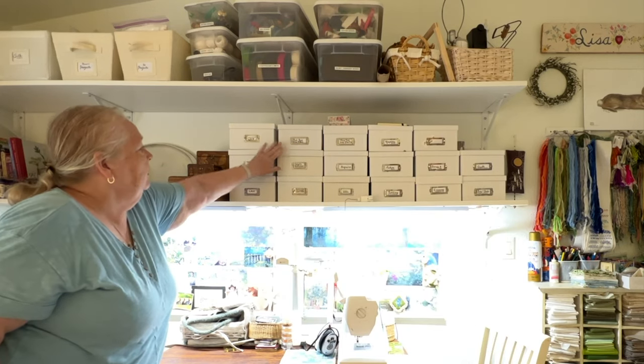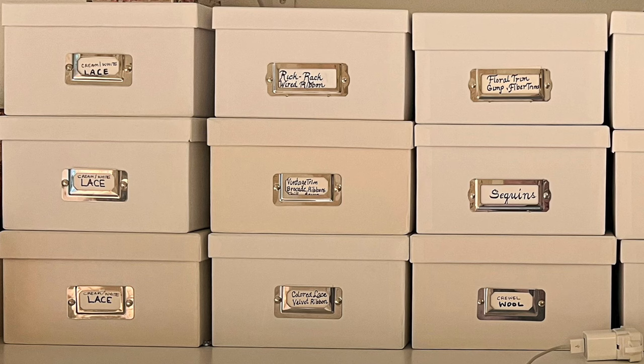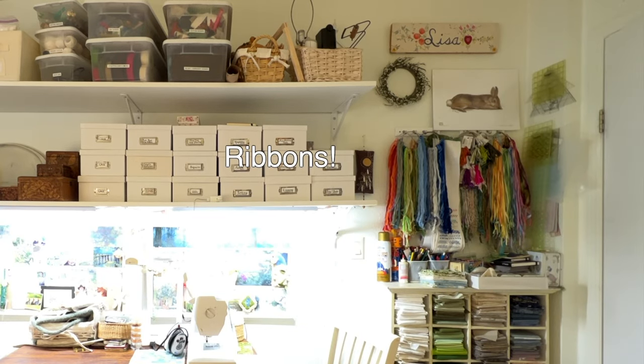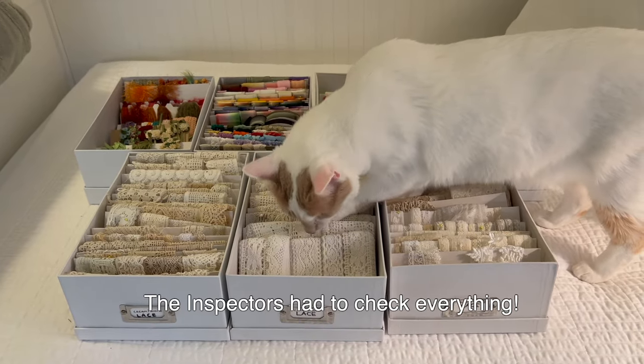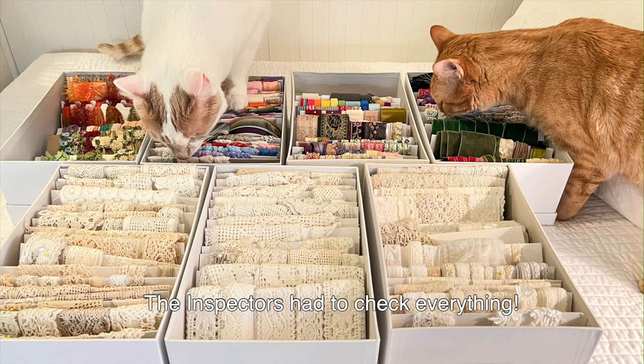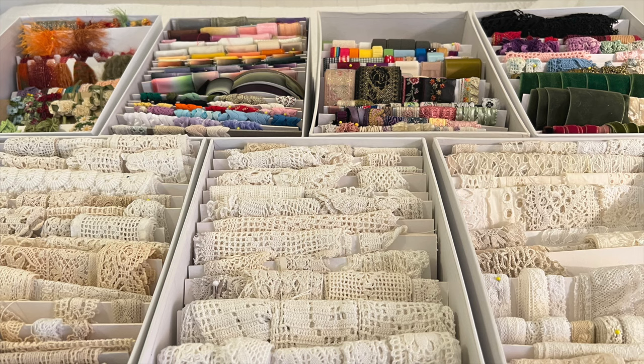So there you have my ribbon and trim storage. All my white boxes, all labeled. My white and cream lace is here, I've got rickrack, wired ribbon, vintage trim, colored lace, my floral trims and gimp, and some fiber trims. And then my corner where I have my hoops and stuff. That's how I organize my ribbons and trims. I hope you've enjoyed following along. I love how neat it looks and how easy it is to see what I have now. I have to admit that sometimes I think I find the organizing as enjoyable as the stitching. Thanks so much for spending your time with me today. I hope you found some information that might be of help to you. Happy stitching and I'll see you in the next video!